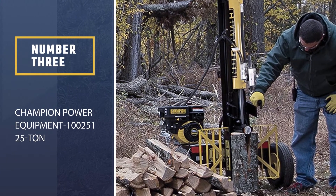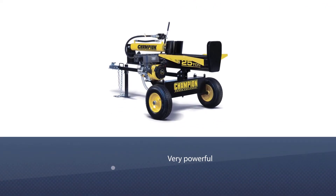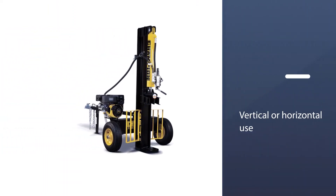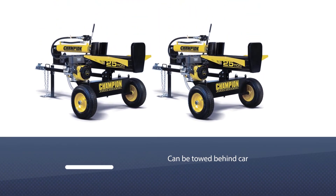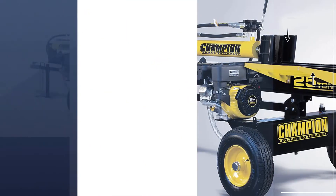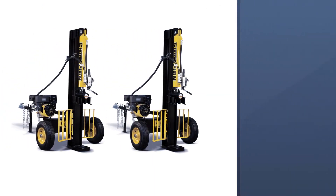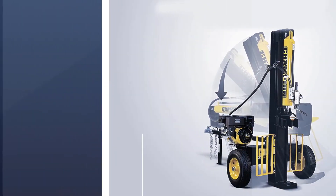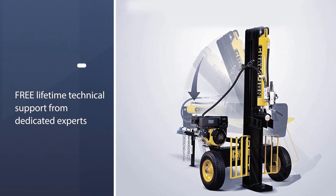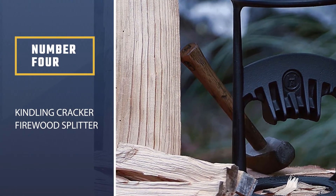Number three: Champion Power Equipment 100251 25-Ton Horizontal/Vertical Full Beam Gas Log Splitter. The Champion Power Equipment 27-ton splitter is the best all-around performer for professionals and homeowners alike. If you need to cut your own supply of firewood for the winter, this gas-powered splitter can handle up to 24-inch logs with ease and has an impressive 11-second cycle time. The splitter is small enough to fit into the bed of a truck and can be towed via a hitch at speeds under 45 miles per hour, meaning you can take it out into the woods to split logs at the source.